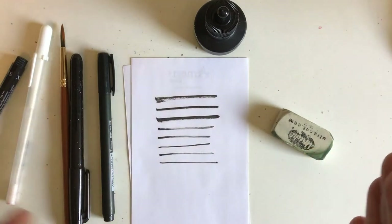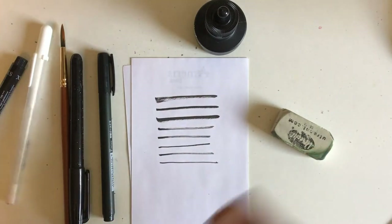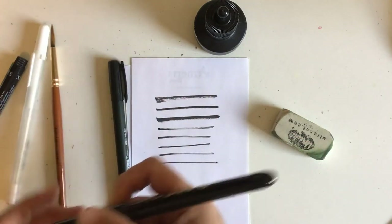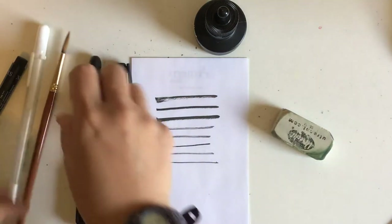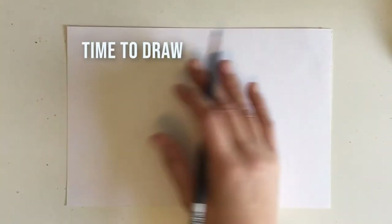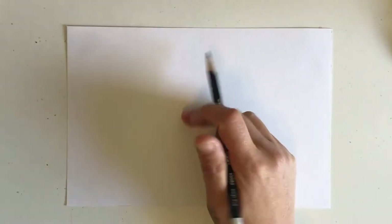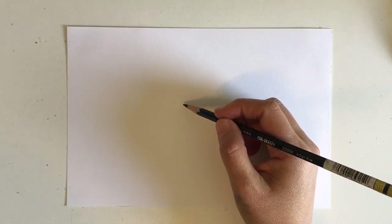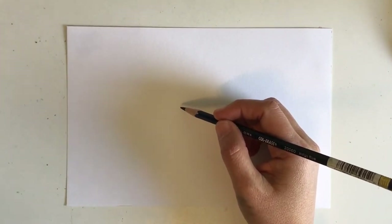I'm not going to use all of these in my demo — I'll probably use the Tombow the most and maybe go over with the Copic brush pen. It's just a little less messy. On to the part where I'm actually going to draw the bird. I have to tape my paper to my board because otherwise I will move things around constantly.